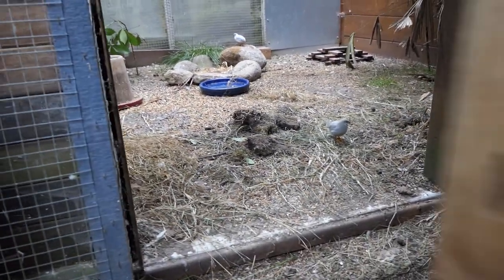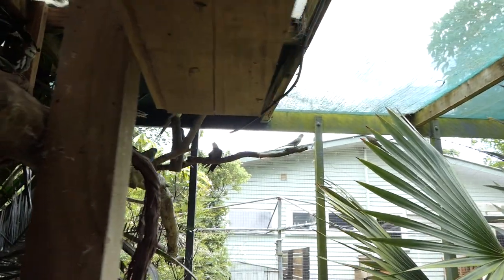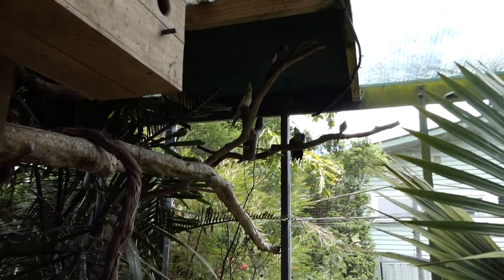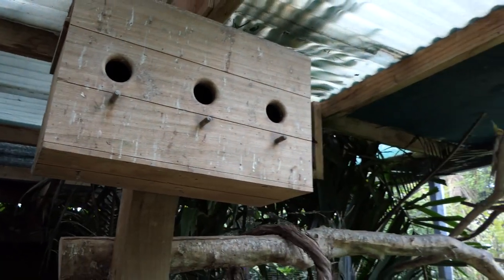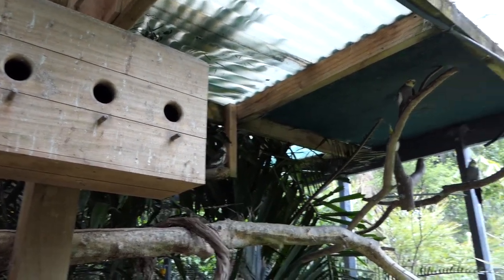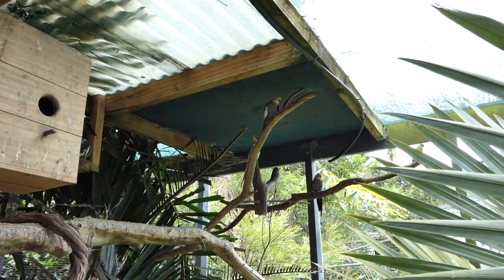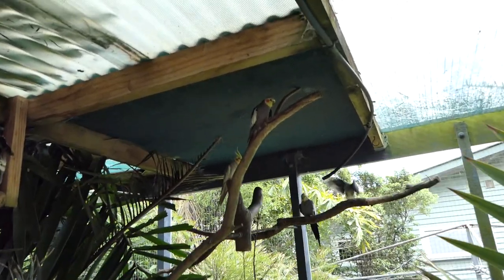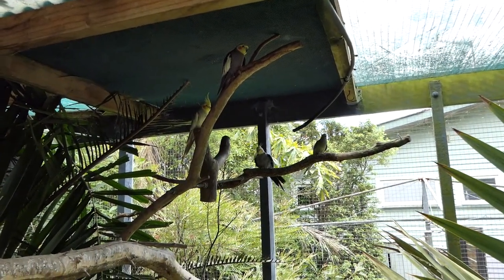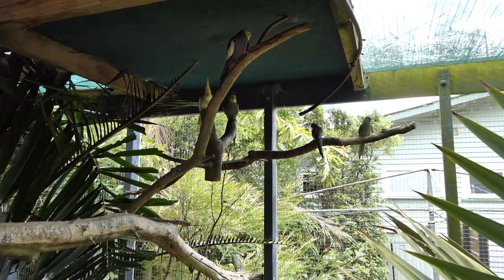I do like the idea of having the red rumps back in here. Just going to make sure there's no nest boxes they can get into. Every nest box on this side will have small holes that only the turquoisines can get in — so the cockatiels and the red rumps can't — so that we don't end up with another poor little turquoisine light yellow having the daylights kicked out of them. It looks like they're going to get along all right with the teals.